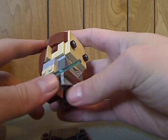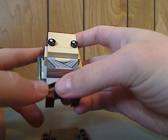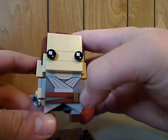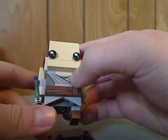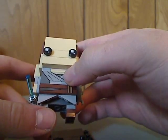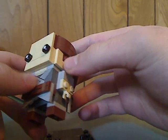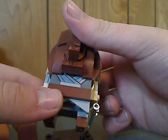She has blue lightsabers, since Rey of course has a blue lightsaber. There's also a printed tile acting as the belt, and also a printed piece for the wrappings of her chest area, which is also used on the back.